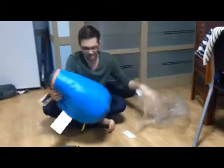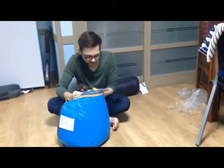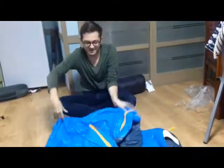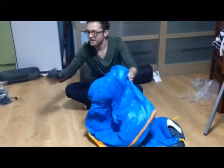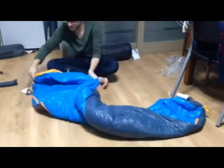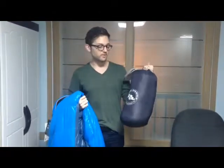Here's my bag — this is the Big Agnes Traditional Mummy, the Spike Lake model. It comes with a stuff sack like the other bag. One last note on these two bags: they are extremely light. I was very impressed, especially considering how warm they are. They're both two pounds and seven ounces, and that's what Big Agnes is kind of known for — really high quality gear that's extremely light.